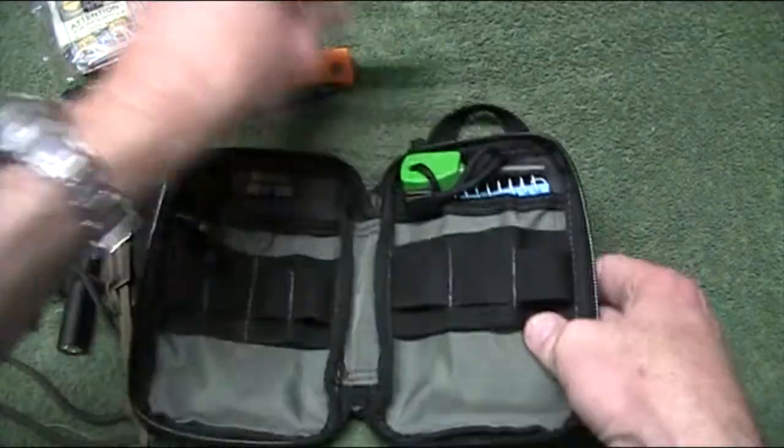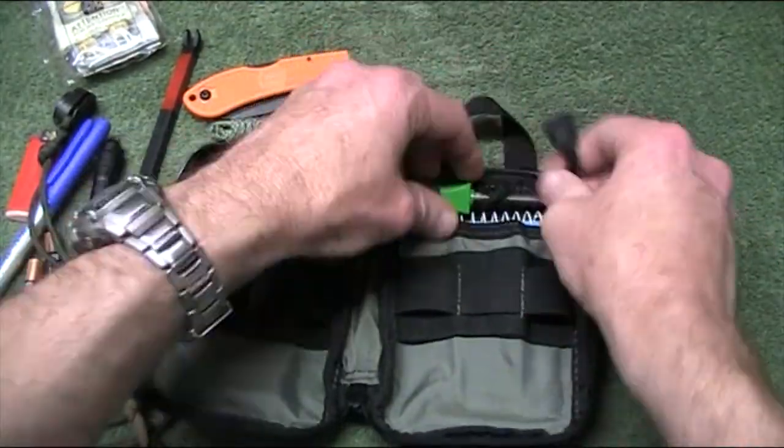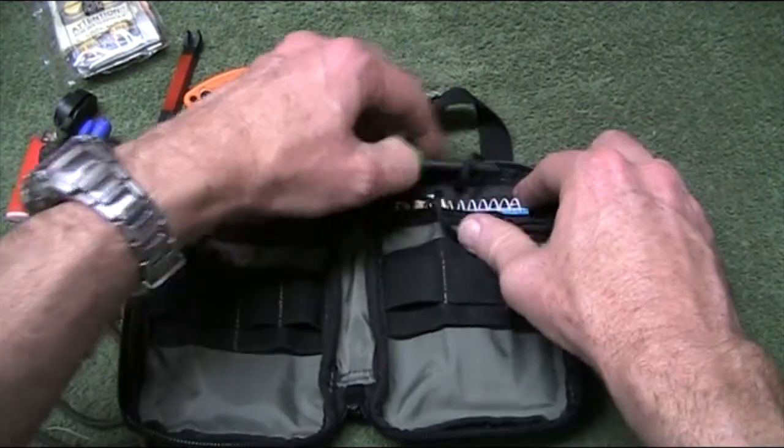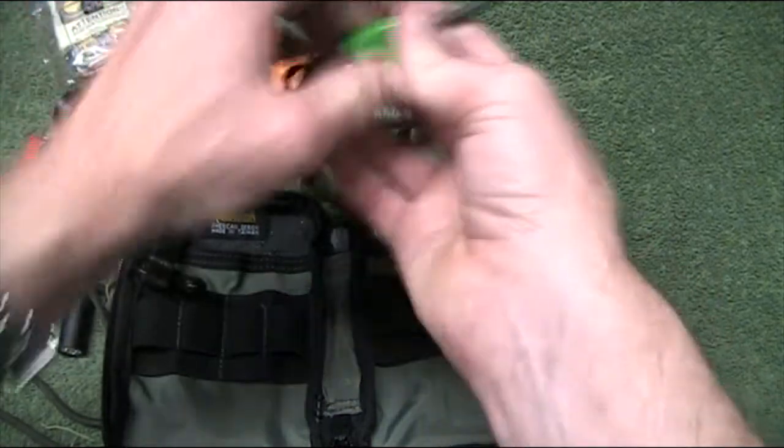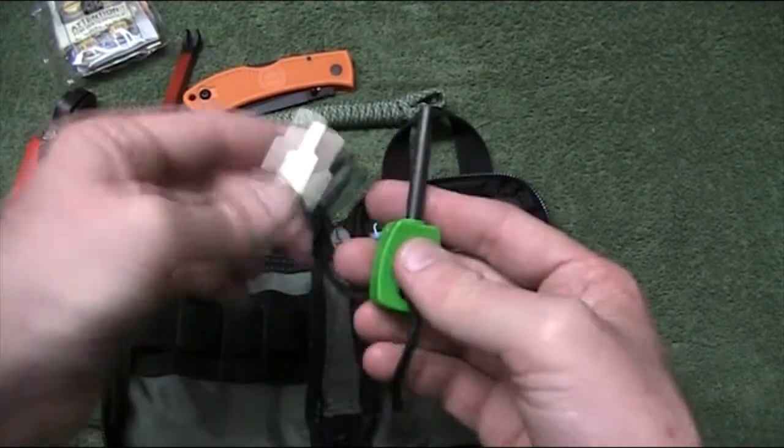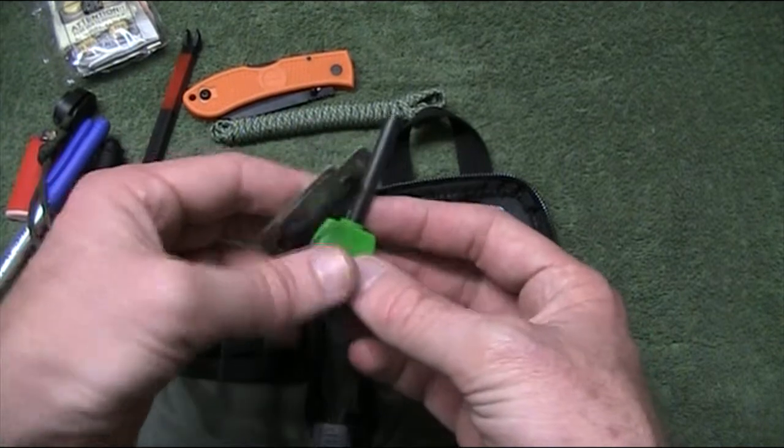Still got the 2 metres of paracord in. Up the top here, just wrapped around that little loop, is a Light My Fire Scout model fire steel. Again, another fire-lighting capability — I think that's very important.